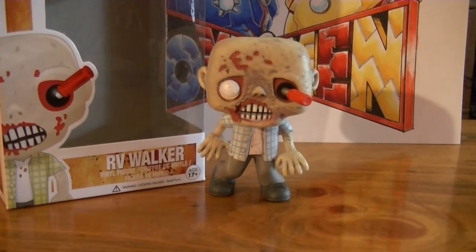What's up guys, this is Toys The Men bringing you another review of The Walking Dead Pop RV Walker Zombie.